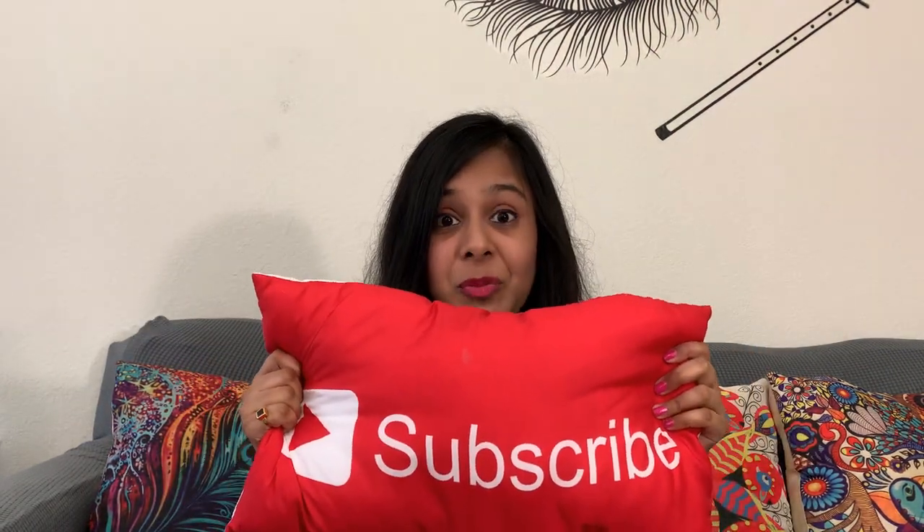These are all the products I got from Sampler this month, for the month of May. I actually got lots of goodies this month — last month I didn't get anything. If you liked my video, please like, comment, and subscribe to my channel!